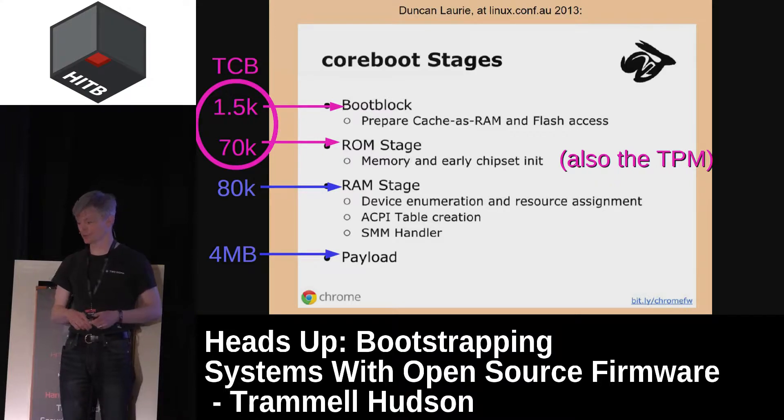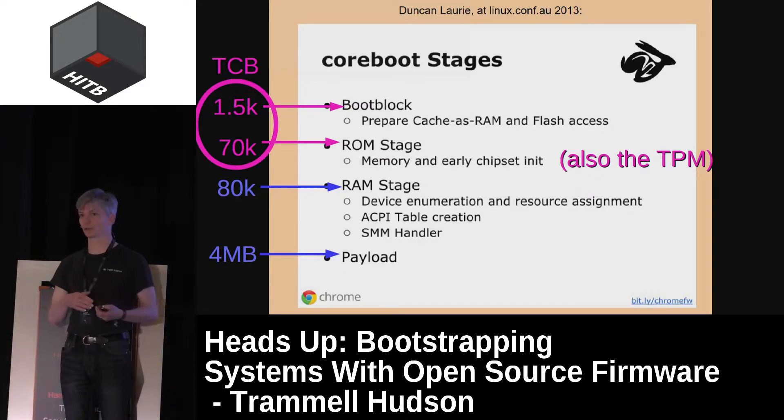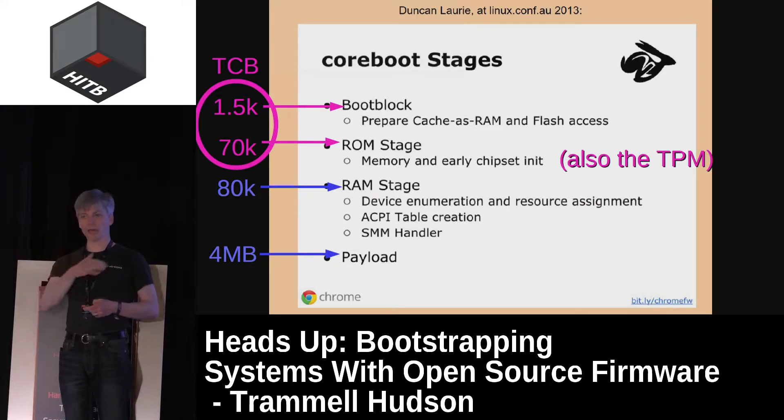Core Boot has three stages. It has a very small boot block that initializes the TPM and does some measurements, then prepares cache-as-RAM mode. It then runs a ROM stage in that mode that is able to initialize DRAM and do some early chipset init. It then sets up a few tables and jumps into a payload. Unlike UEFI — which has device drivers for your NIC, hard drive controller, video card, and USB — Core Boot is tiny, about 1% of the size of the UEFI executable. So the trusted computing base is much, much smaller.